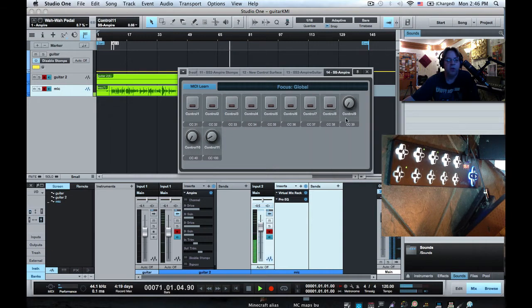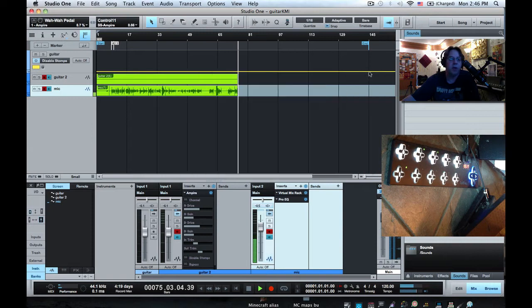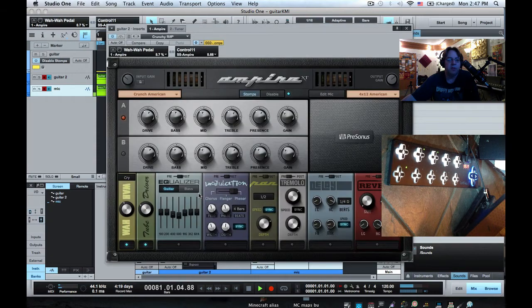We can use the control link system to associate each of these pads with the on-offs for the stomp boxes, but we're going to do something a little fancier. Studio One has two modes of mapping: global, which is normal one-to-one and always on, and focused mode, which can be really useful. Focus mode means the mappings are only active when the plug-in is up and visible, so you can have multiple instances of Ampire and only the one that's active will be the one you're controlling.